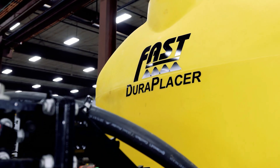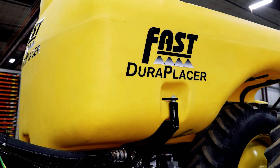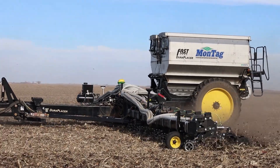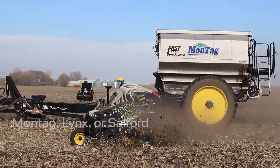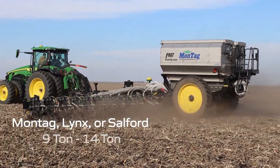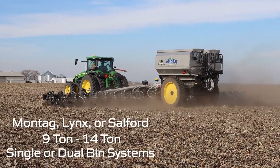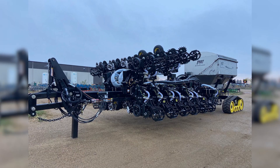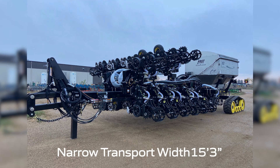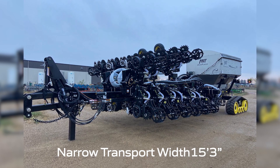2,400 or 1,800-gallon liquid tank sizes are available utilizing Fast's stealth tank design. For dry fertilizer, Fast is very flexible in working with Montag, Lynx, or Salford, with capacities ranging from 9 ton up to 14 ton with single or dual bin systems available. The DuraPlacer features a narrow transport width of 15 feet 3 inches and has outer flip wings to reduce overall length in the field and also in transport.